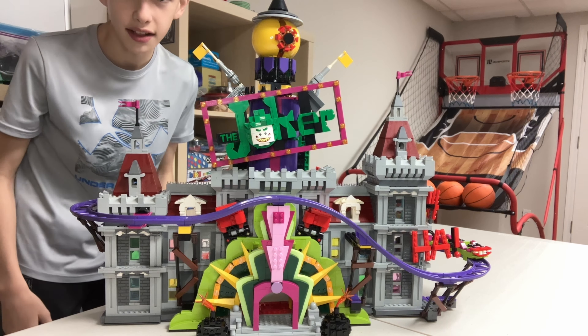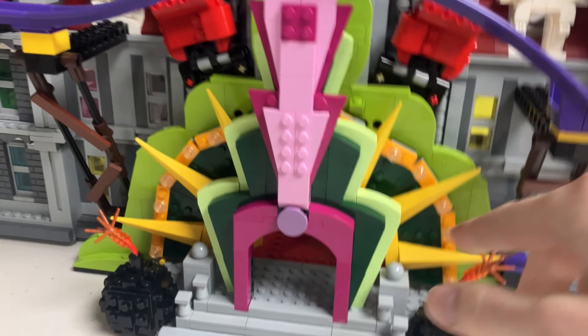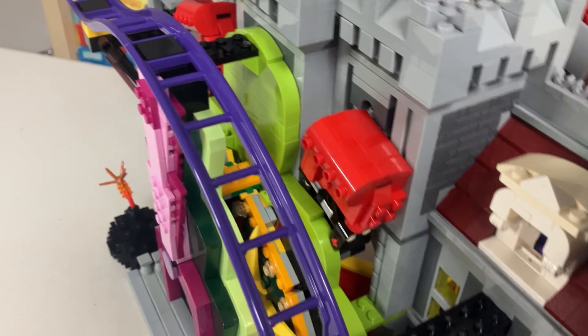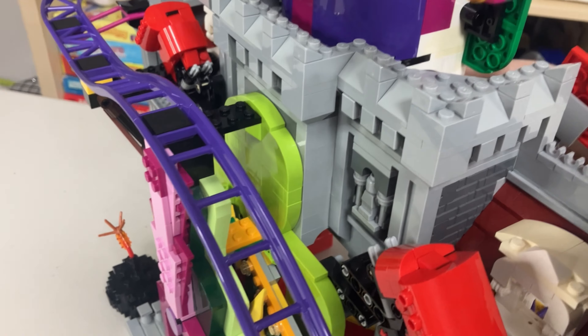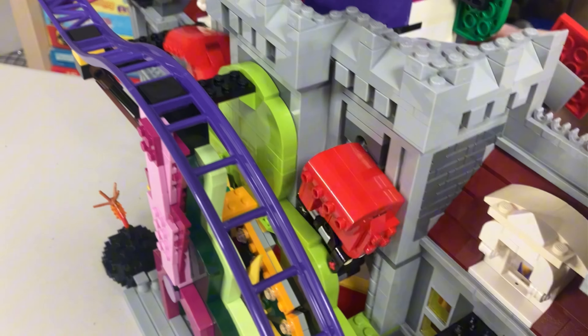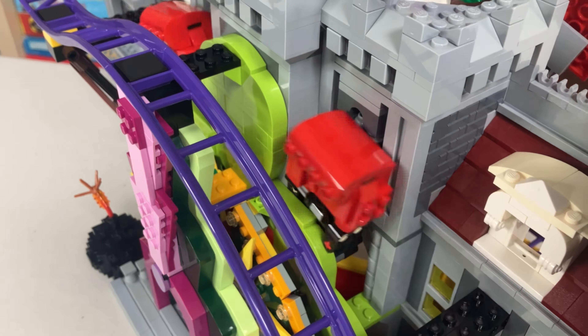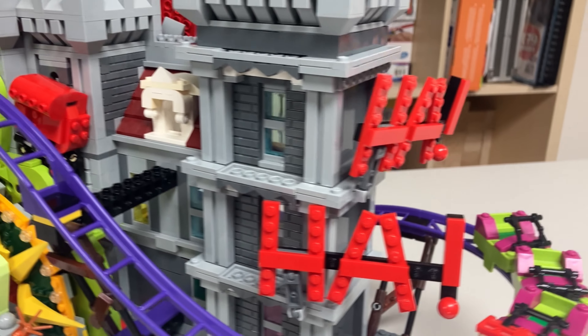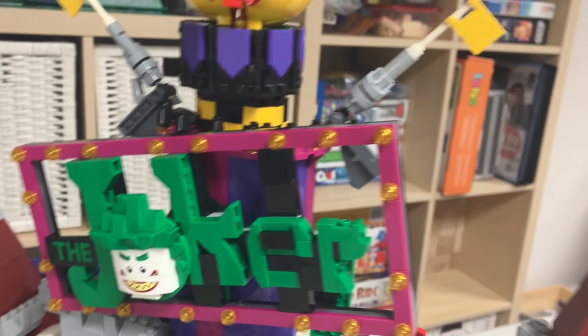Starting off the exterior, you can see the two bombs at the front leading up to the stairs. Up at the top there's something that looks like the sun with some dark green in there — not sure what that is, but it looks really cool. There is a play feature: when you turn a knob on the back, the boxing gloves go out. You can also notice the roller coaster track — it spins around but can't go back up because there's no pulley system. The bombs are really cool and very detailed. Going around to the side you can see two 'haha' signs, which are very cool builds, and then a very nice Joker sign, plus another play feature up here.